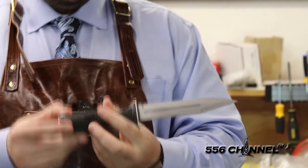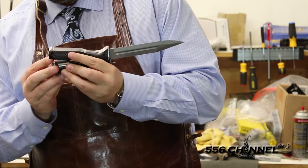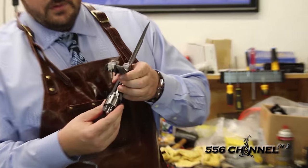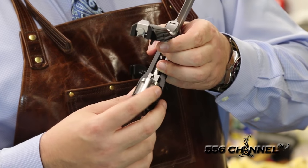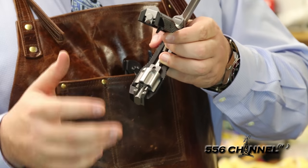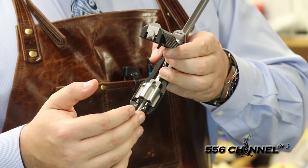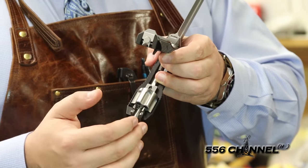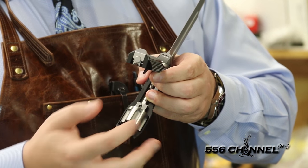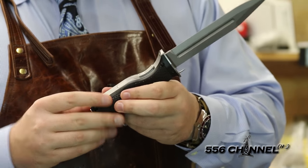Now I'm going to open this up and show you. This is the revolver inside of here. So you load this up. This is actually a five shot revolver. There are actually six chambers, but there's one for the firing pin to rest on — it's actually filled in so you can only load five rounds. You load them in, turn the cylinder, load it in, close it like that.